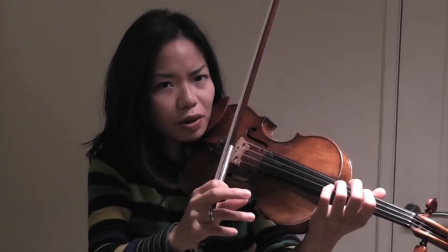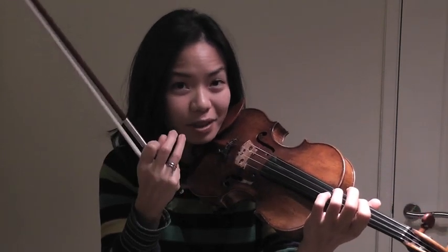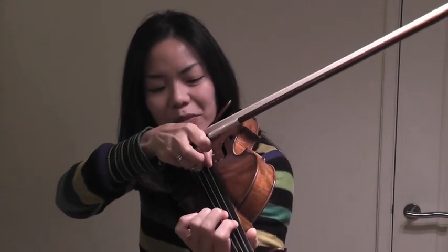Now, if you want something that's slower, perhaps heavier, more melancholic, with a longer sort of resonance, put your finger deeper into the string, which means getting more behind the string.